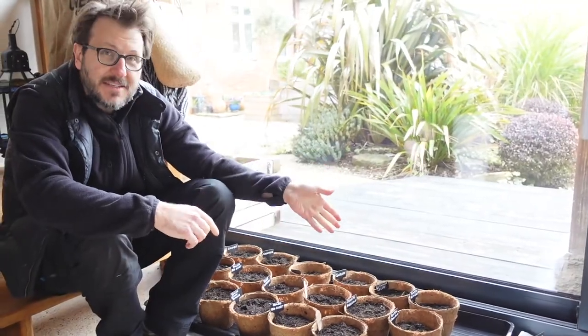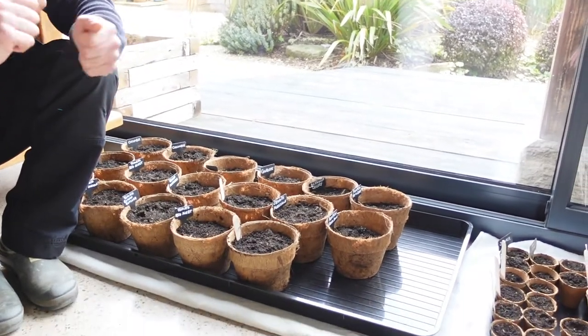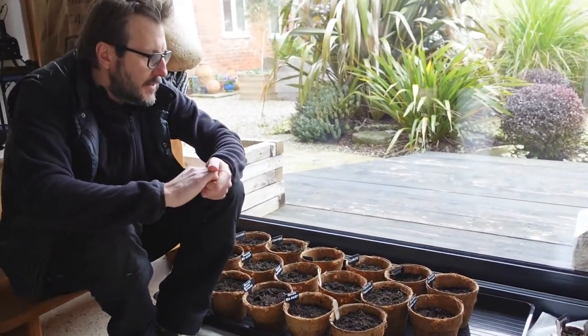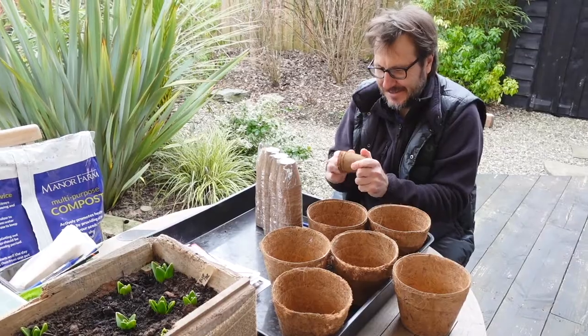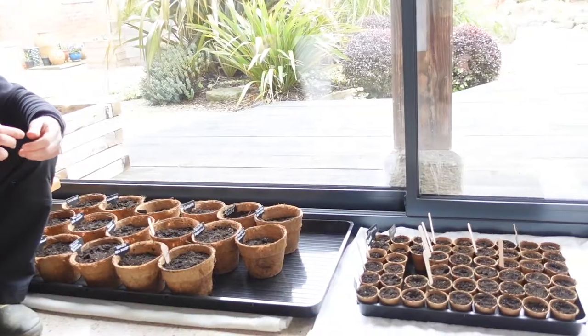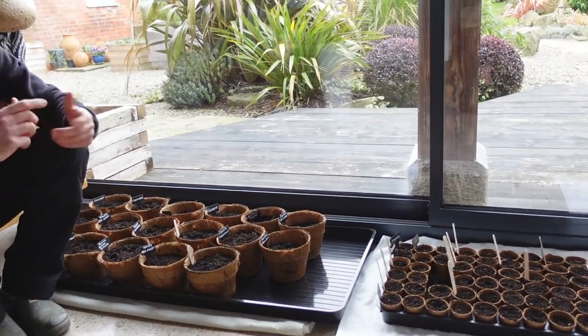We ended up using 17 of the large coir pots. They are flexible, they were easy to separate, but they are quite sturdy despite their flexibility — I really like those. The smaller wood pulp pots are a little bit more difficult to separate. There were a few that had holes in them, so we had to double those up. They are not as flexible, they're a lot more rigid, but still easy to work with.